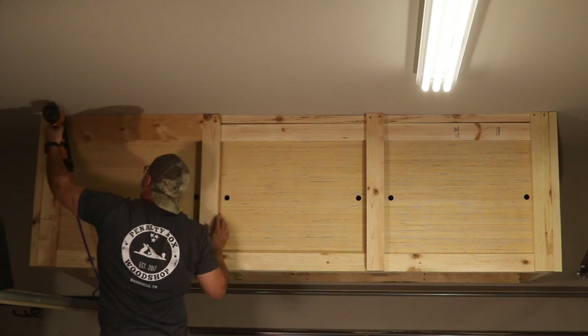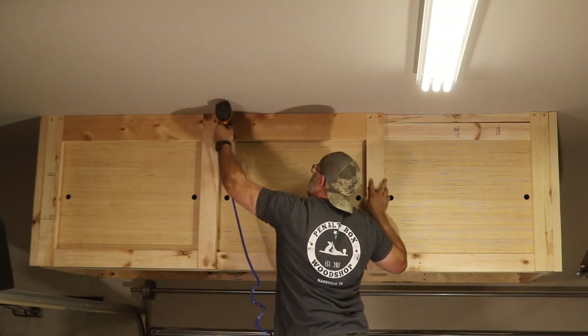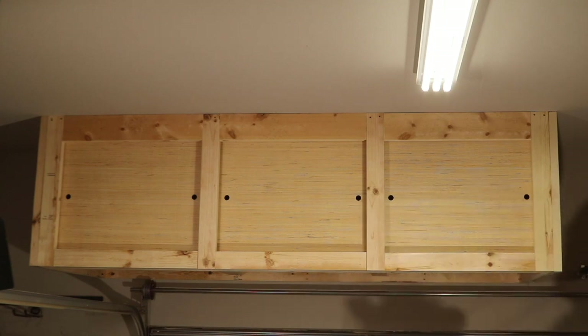To give it a more finished look, I measured and cut 2x6s for the top area between the vertical supports and 2x4s for the bottom. With the final trim pieces completed, these shelves are done and ready to be filled up.